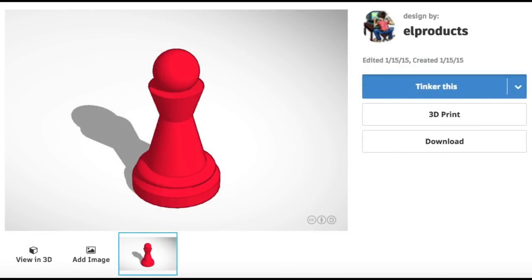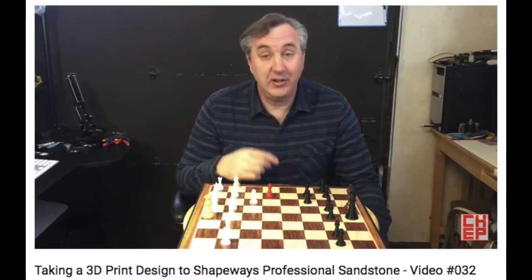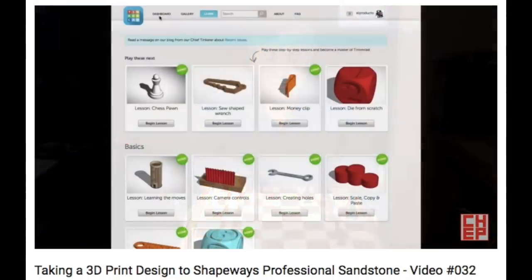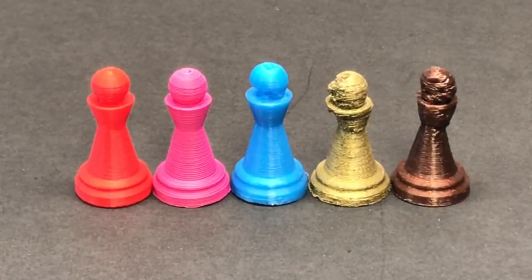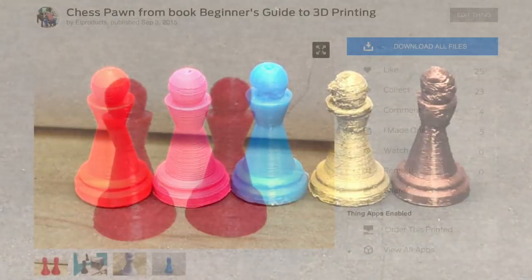This was the first design I ever created in Tinkercad. It was a lesson where they stepped you through putting every piece in place. In fact, I made a video about it back in January of 2015 where I stepped you through that lesson of how to make the chess pawn. That chess pawn, which was quick to print, became the standard for me testing filaments and different printers. Some printers just couldn't handle it, but as time went on it became so easy to print, as you can see in this evolution.